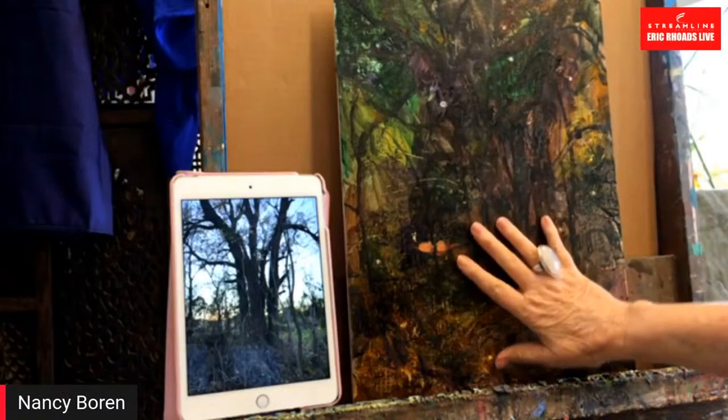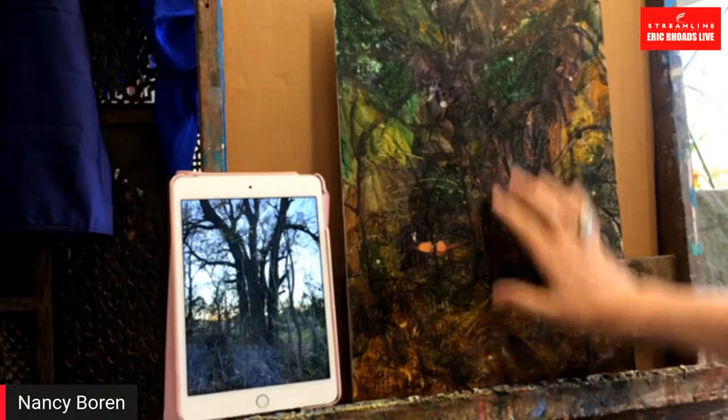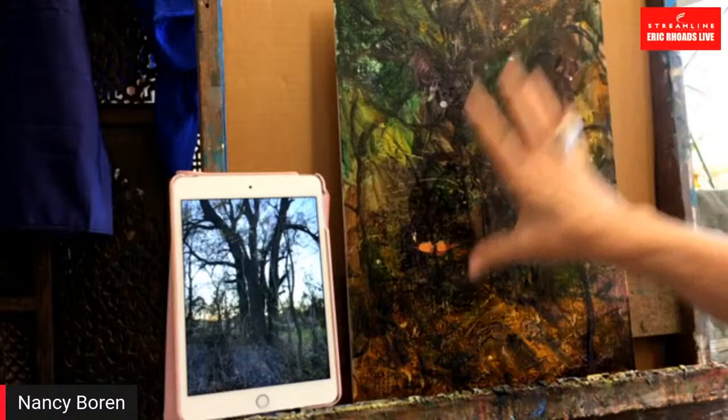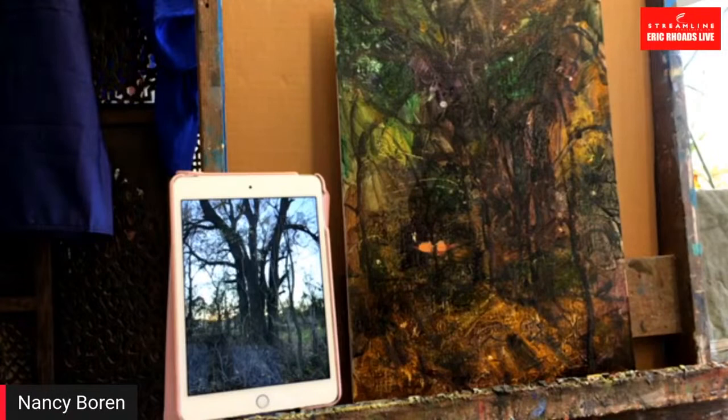Now I have my reference photo here. These trees are on some property that my husband and I own where we're going to build a retirement home, so I have a real emotional attachment to this little piece of property. This is a group of five trees off in the corner. Trees have a real dignity and nobility — they're alive and very challenging. I wasn't wanting to paint a super realistic portrait of them; I want to do it more design-oriented, more arty.